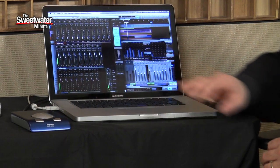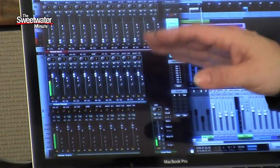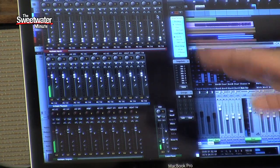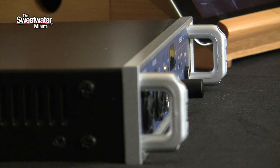The Fireface UCX is compatible with just about any software package you might want to run. It's running here with PreSonus Studio One version 2 and handling all the tracks, and it comes with TotalMix software. TotalMix allows you to control your inputs and outputs, your software returns, and your hardware outputs. You have control over a whole monitor section — you can have 2 pairs you can switch between with dimming and mono selection, and there's a talkback button. TotalMix really gives you complete control over everything happening inside the UCX.